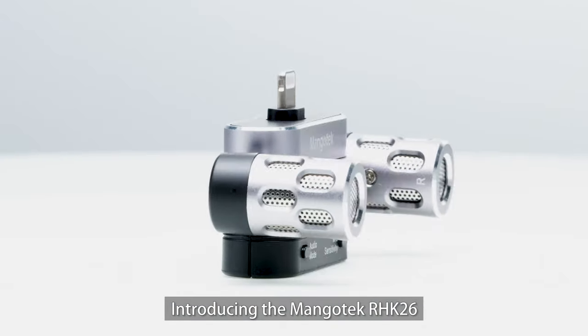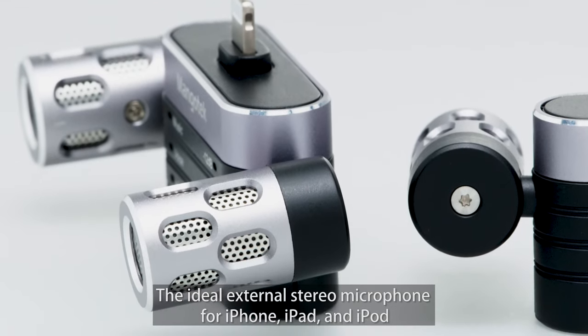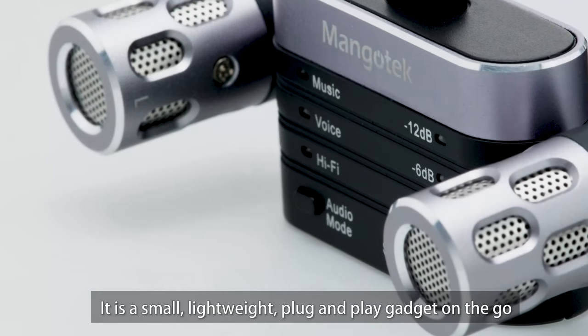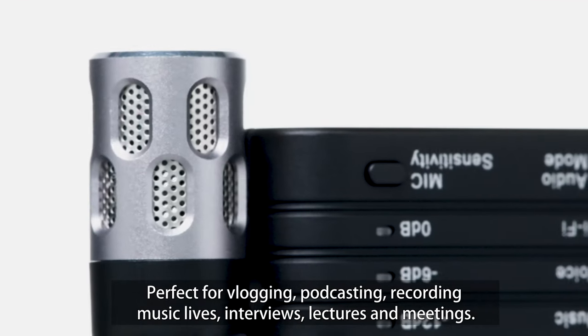Introducing the Mangotech RHK26, the ideal external stereo microphone for iPhone, iPad, and iPod. It is a small, lightweight, plug-and-play gadget on the go, perfect for vlogging, podcasting, recording music lives, interviews, lectures, and meetings.